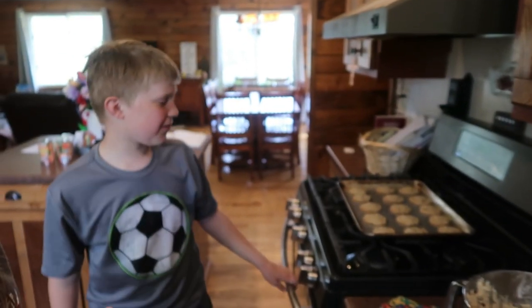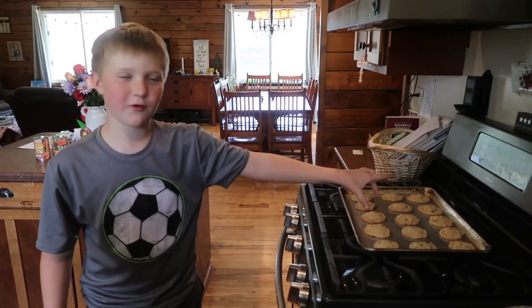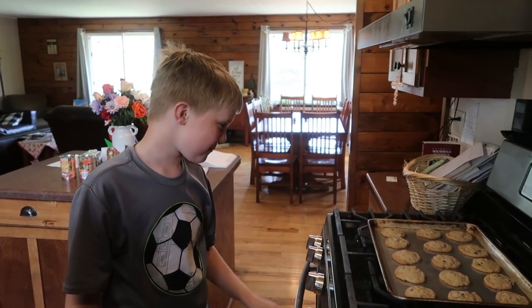Just one minute ago these cookies were cookie dough, and then the next second I came out here and they're cookies. It's like I'm magic or something!